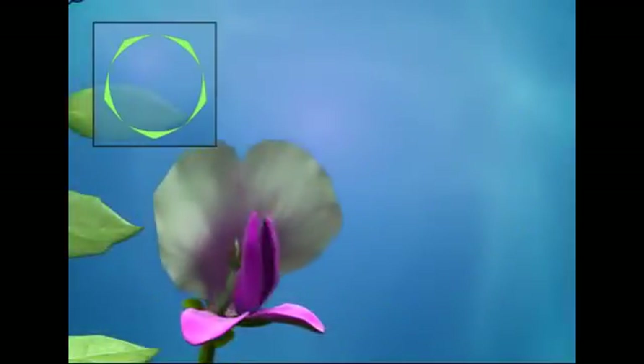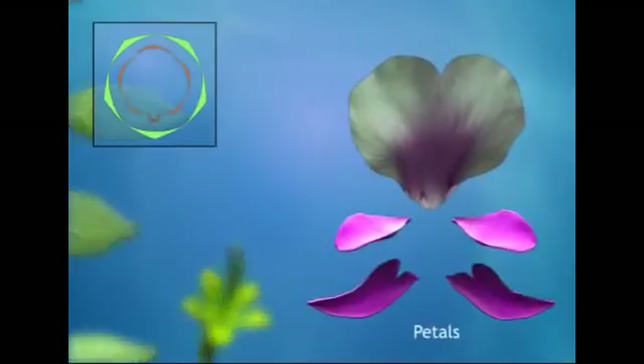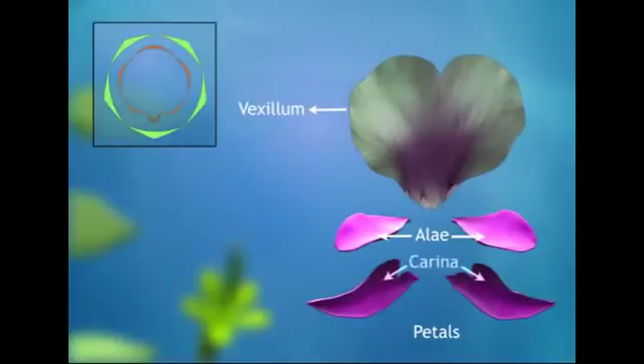The corolla has five petals which are free from each other. The large and posterior petal is called the vexillum. The two lateral petals are called alae, and the inner petals are fused to form a keel known as the carina.